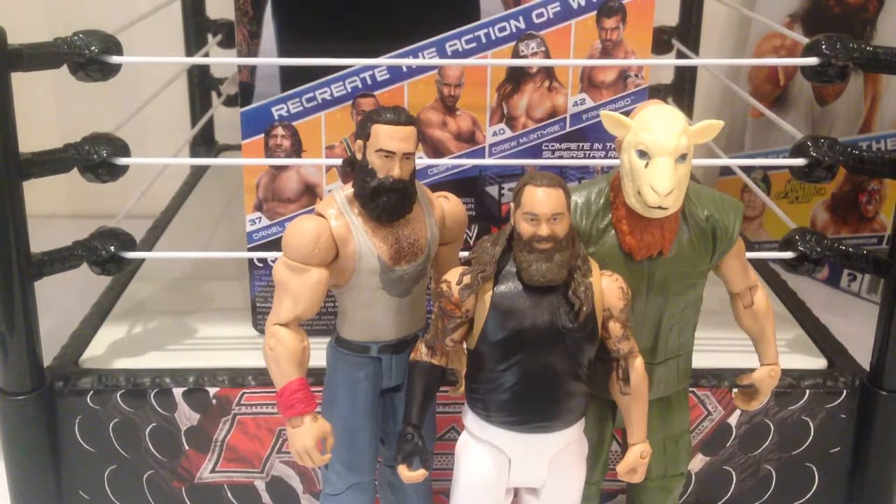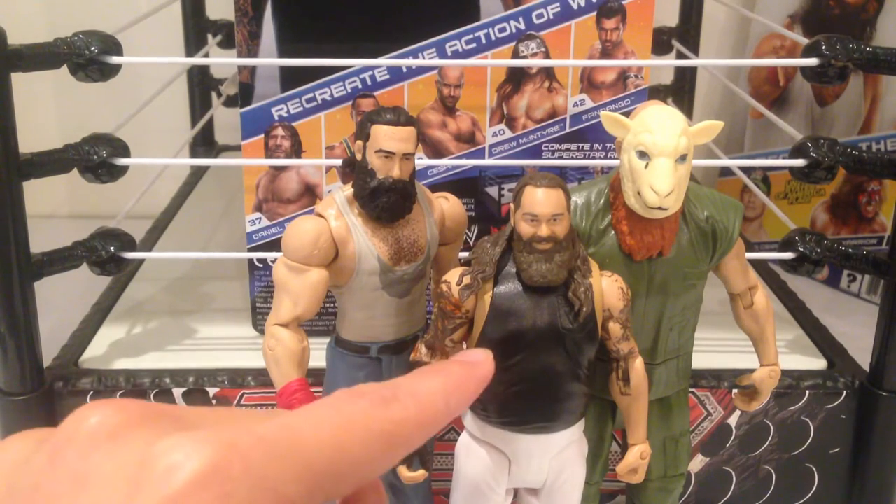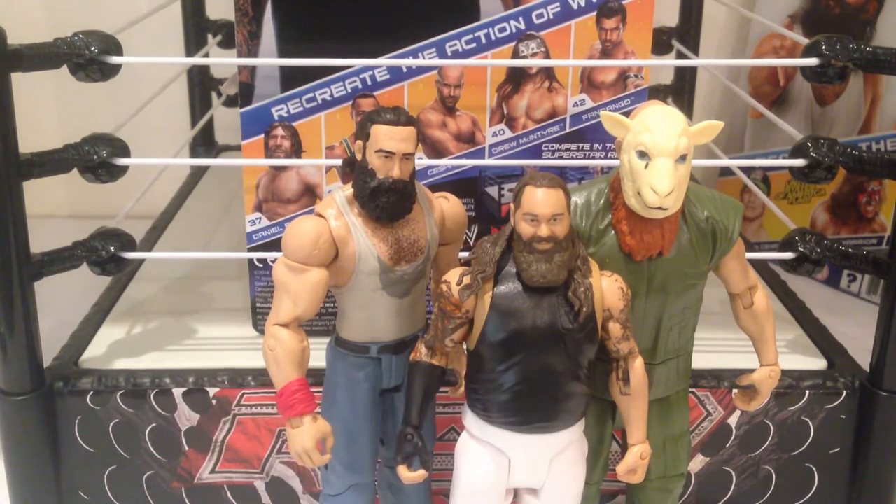If you're a fan of Bray Wyatt or the Wyatt family, then absolutely this guy is a must-have. There have been subsequent releases of Bray Wyatt — this is probably his most common attire and what he's wrestled in on Raw and SmackDown. They have also released what he wears for pay-per-views, which has the graffiti writing on the chest. Absolutely great figure, highly recommended and well worth picking up.